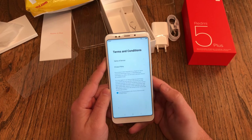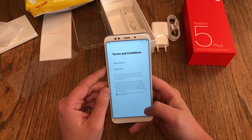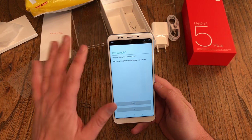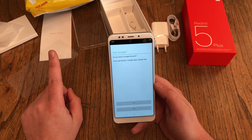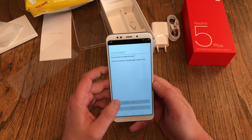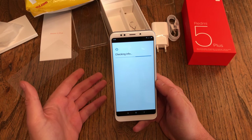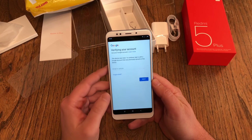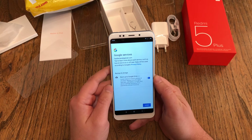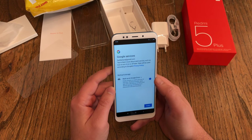You have to push the button or it won't go further. You have to agree to the terms and conditions. Then comes the Google section — this was the MIUI part, and now it's the Android or Google Android part. If you want to use Google services and the Google Play Store, you have to log in with your Google account: your Google email and password. Then Google services — do you want to use it for backup and storage? You can turn this on or off.